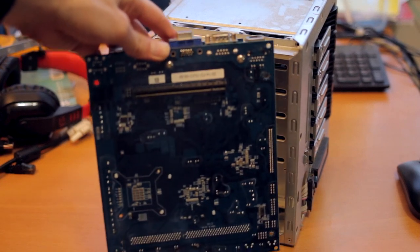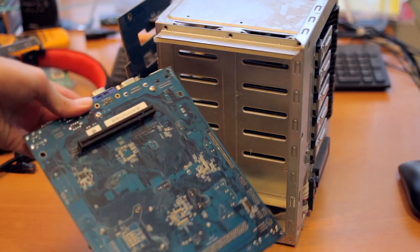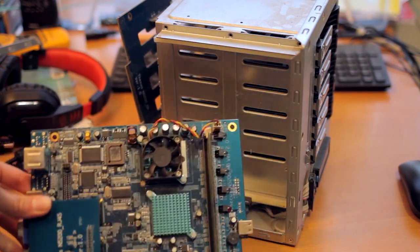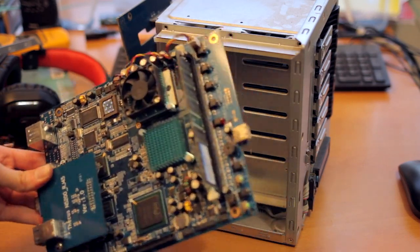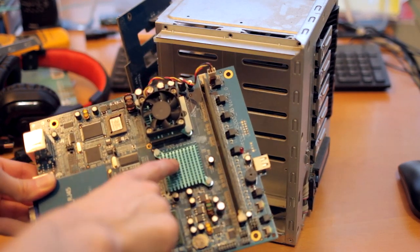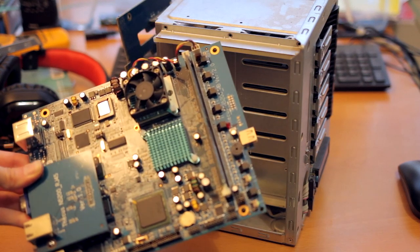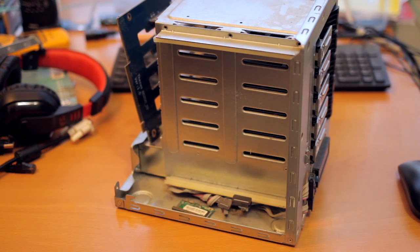On the back of the board you find a PCI Express-looking slot, but that's not PCI Express — more on that in a little bit. There's the single memory slot, and gigabit Ethernet with a surprisingly large card. You can see old motherboards needed lots of chips because today all of these big chips are pretty much built into the CPU.